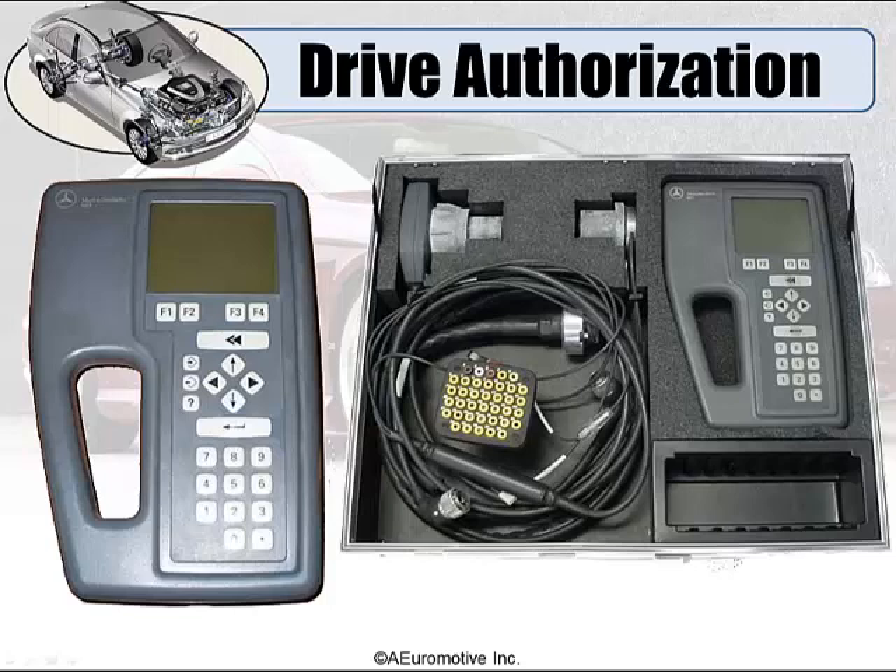When a new key is requested — either because one is lost or a customer desires an additional spare key — it is ordered from the PDC, where it is created with the next unused key number according to the FDOK and the track. If the key is a replacement for a lost key, the service center technician will disable the missing key so someone can't accidentally drive off with your car. This can be done as either a reversible or an irreversible process, and this has no effect on the RCL function.